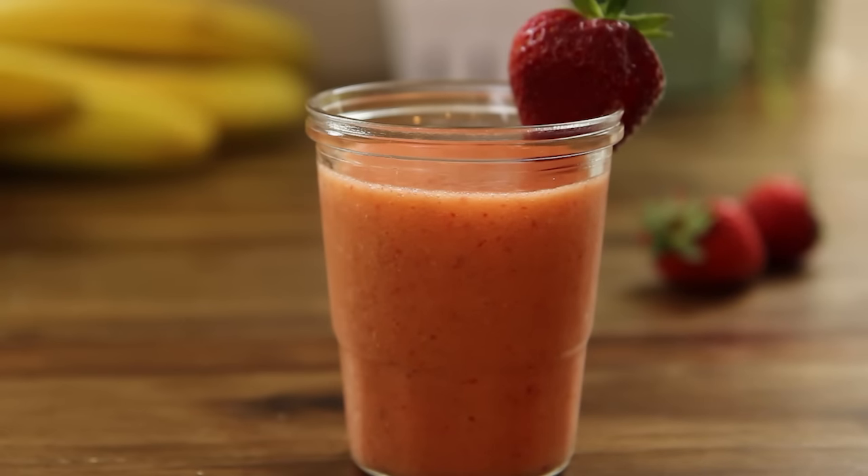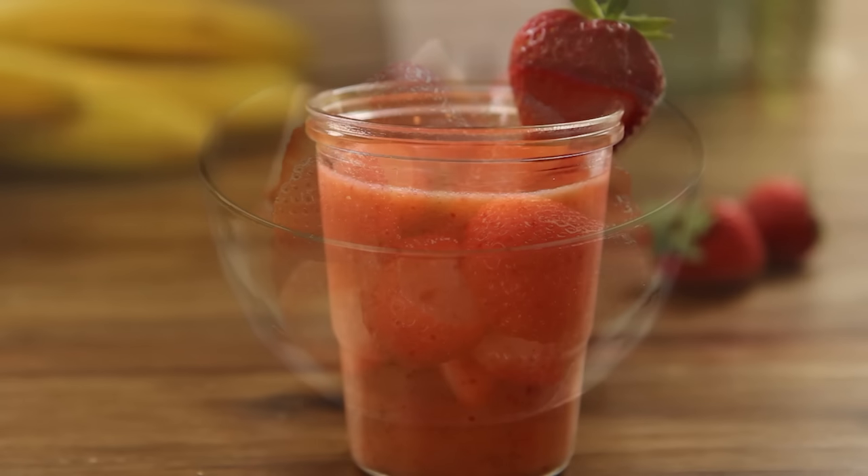Are you a fan of breakfast fruit smoothies? This basic fruit smoothie is adaptable to almost any fruit combination, says All Recipes member Jazzy Girl.